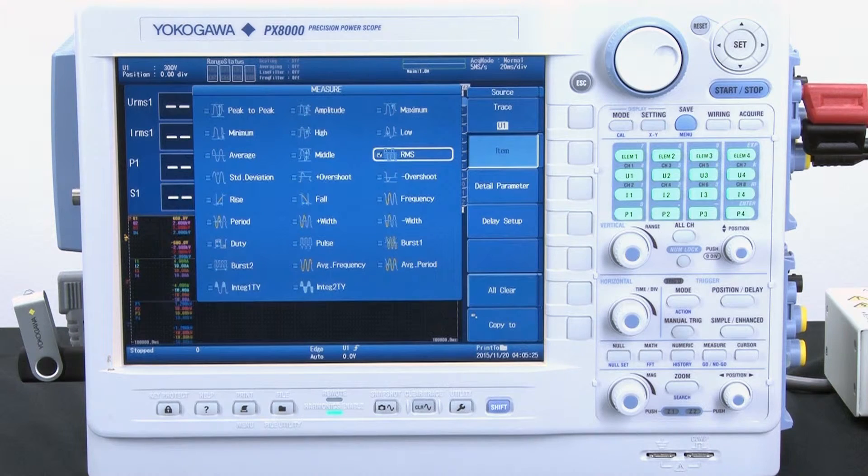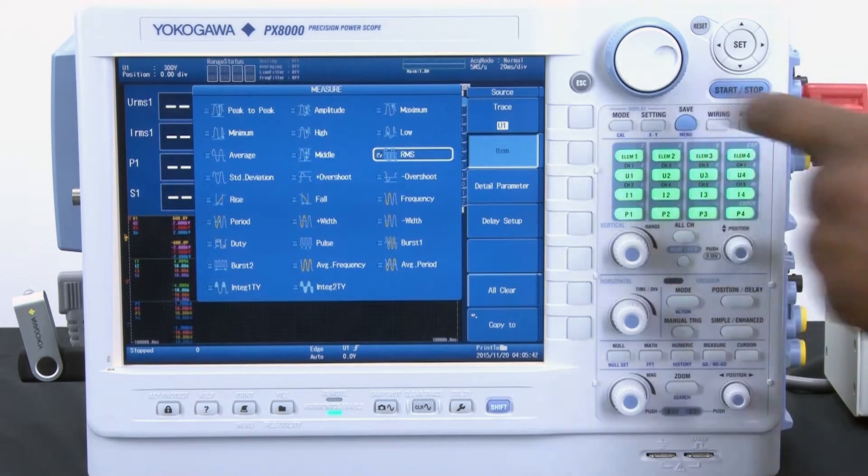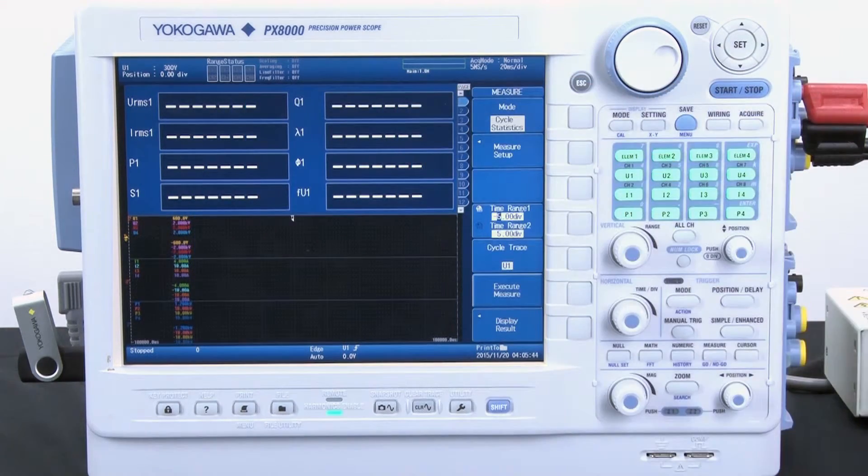Now the last and final step is selecting a trace that I would like to use as my reference for making my cycle-by-cycle measurements. In this case, since I'm using a single phase demo load box, I'm going to go ahead and select U1, which is my voltage from channel 1. Now I am ready to make my cycle-by-cycle measurements.